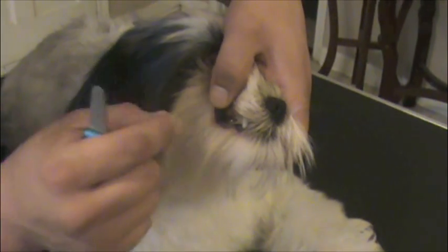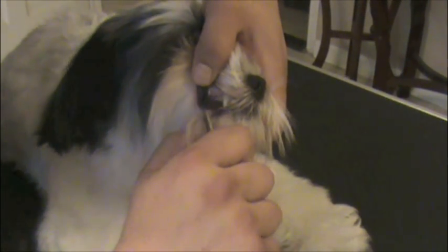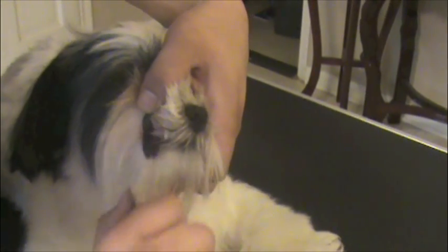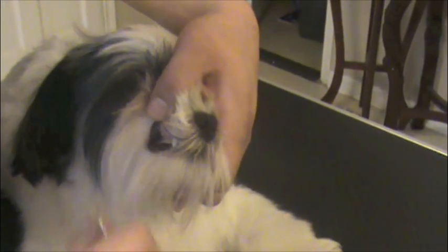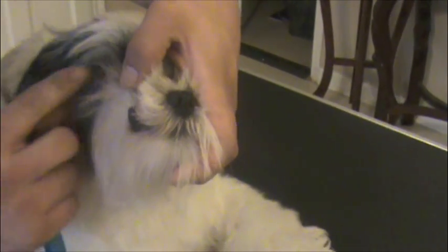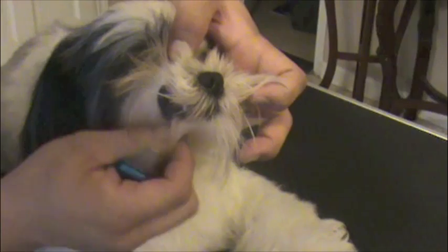What you're doing when you snip is you're leaving all those hairs in the skin. They're detached from the root, so they will eventually push out, but repeat that process for five years and you have a big problem. All these skin issues start to build up, bacteria, and that starts to affect the gums and the teeth.